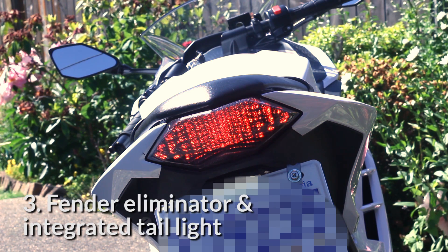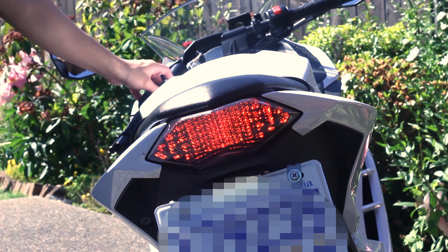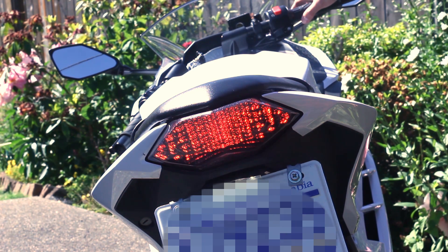Over here we have the fender eliminator and the integrated tail light for better looks. This makes the rear end of the motorcycle look so much better than what it had originally. Plus the tail light is easier to see versus the yellow stock turn signal where it just flashes. You can see me showing you how it looks like when signaling left or right and also doing the front brake and the rear brake.